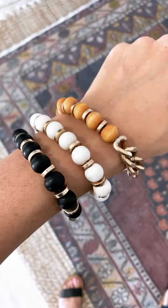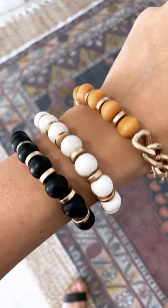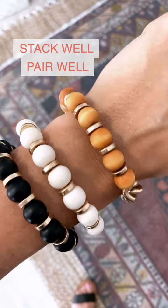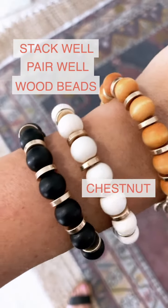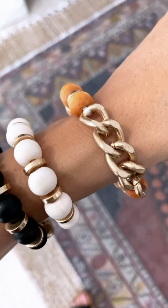We have also been using these new beaded chain bracelets a lot this season. They're neutral and stack and pair really well. They feature wood beads in chestnut, ivory, and black, and have a section of gold statement chain on them.